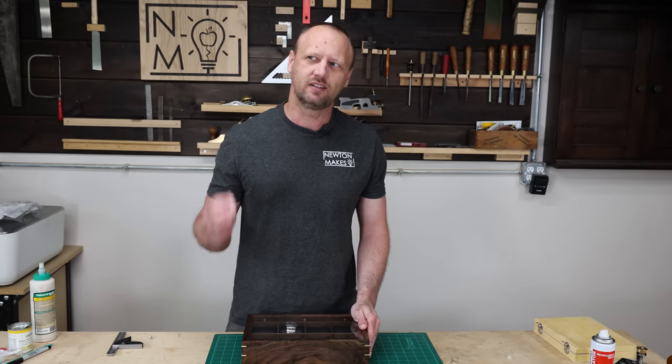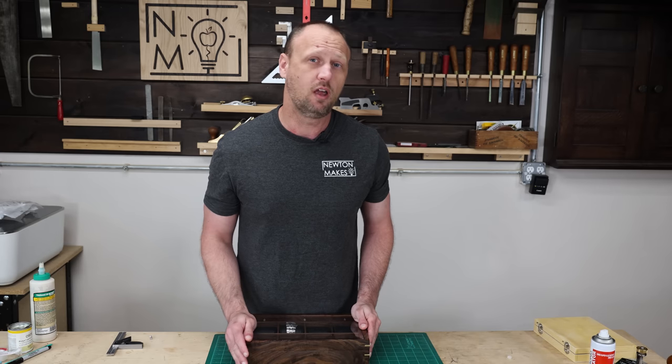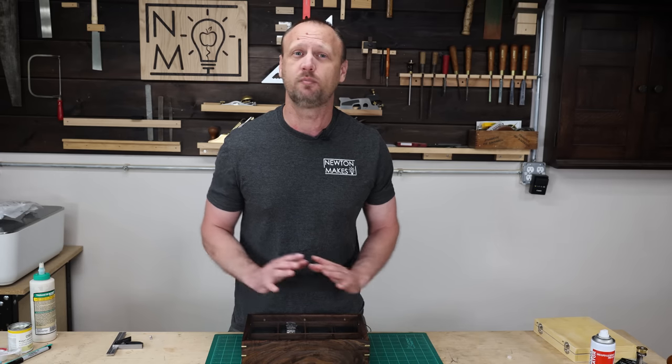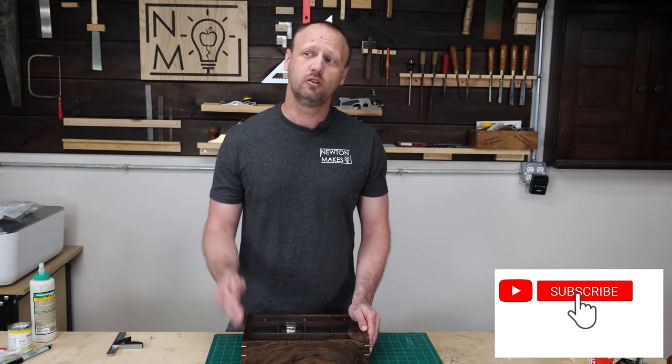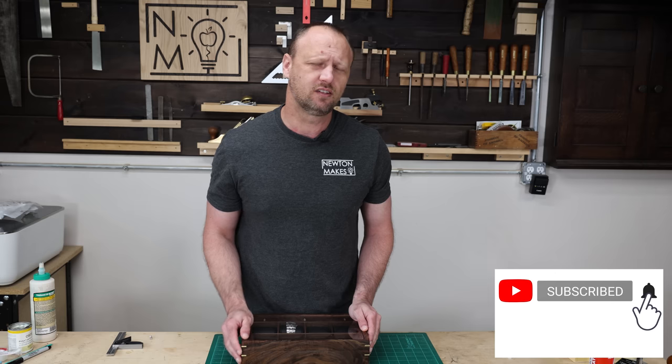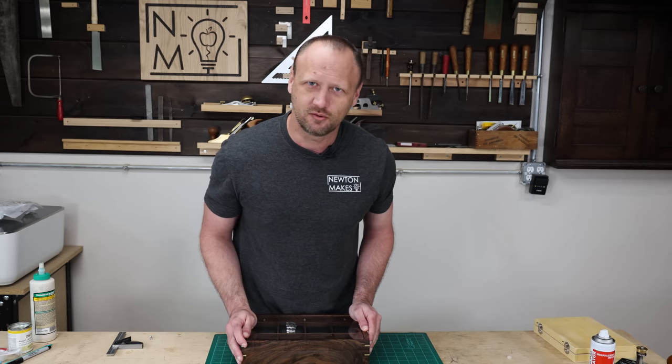Since this is the first project and the launch of the site, I will have this project on sale for a limited time. So if you're interested in making this or something really similar, I would definitely check that out. Hopefully you enjoyed this video, and if you did, consider subscribing to the channel. Until we meet again, get in your shop and build something awesome.